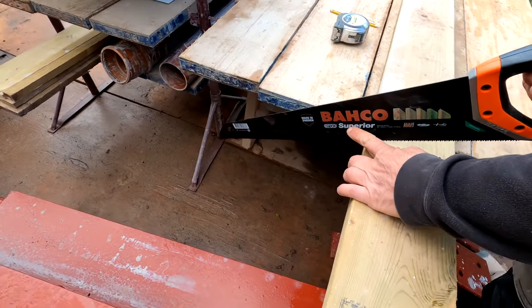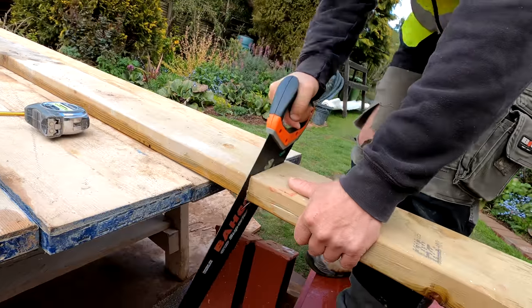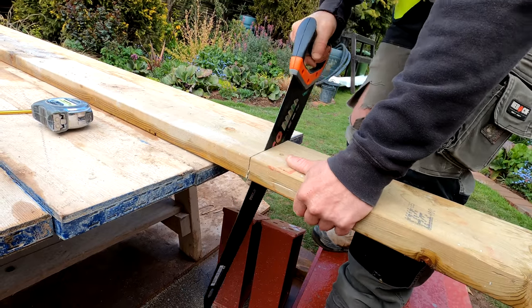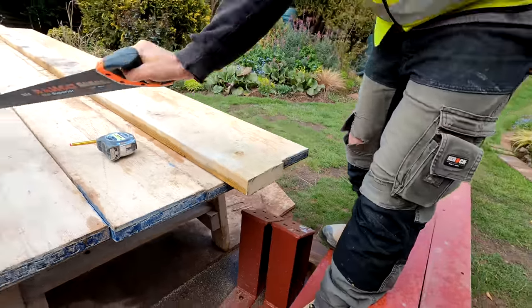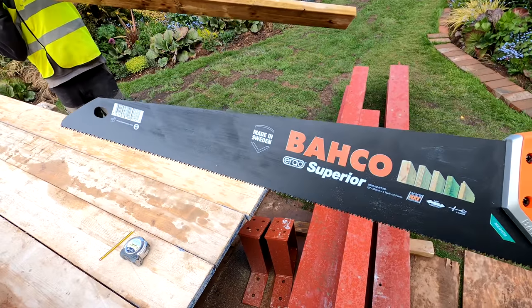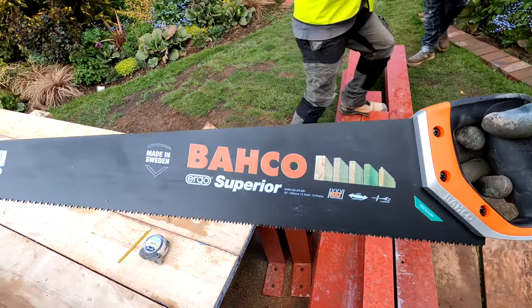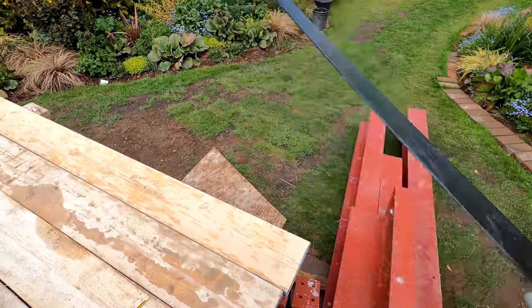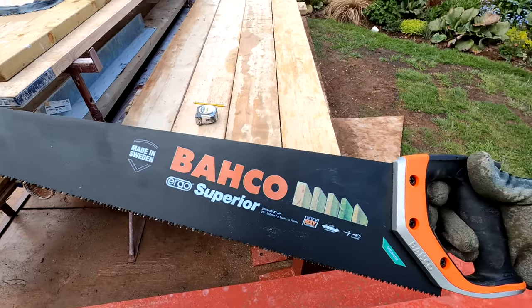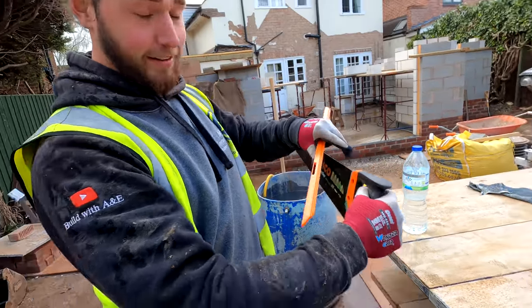So we've got here a brand new Baco Superior saw — these are awesome. It's a 22 inch saw, nine teeth per inch, so it's just a medium saw for cutting general wood. It's got a nice fish embossed on the side — wow, nice! I'm going to have to get me one of those. It's just on clips, you can just pop all the other new blades into it — just like that. That's the technique.